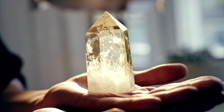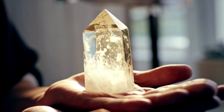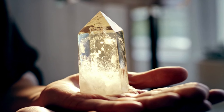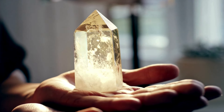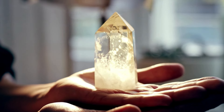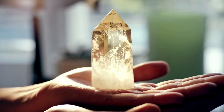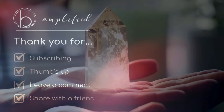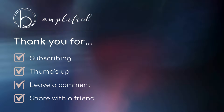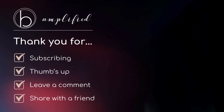Take one more nice deep breath in and complete breath out. And when you feel ready, maybe allow your fingers to wiggle a little bit or your toes to wiggle a little bit, just noticing how you feel. May you bring this healing energy with you into whatever is next and allow it to radiate out and touch those that you come in contact with. Thanks for being here and have a beautiful rest of your day.